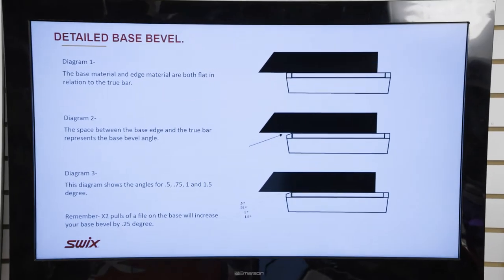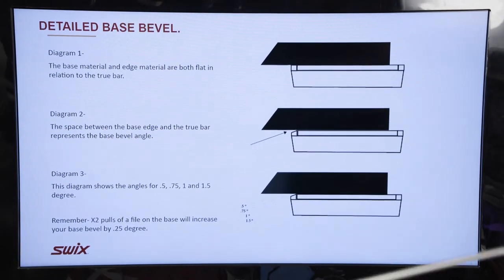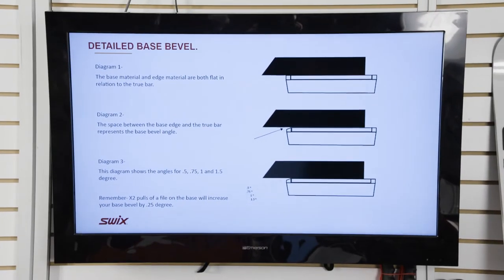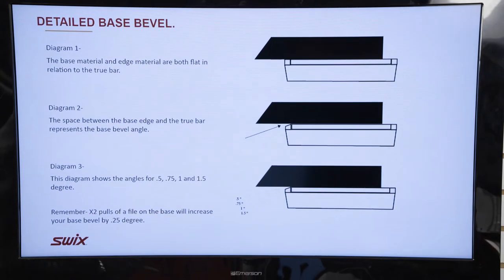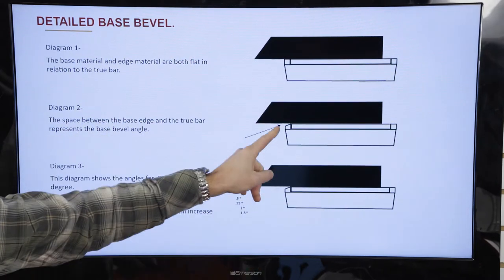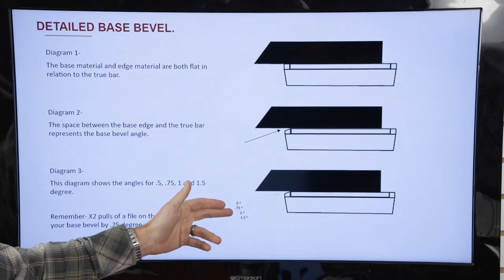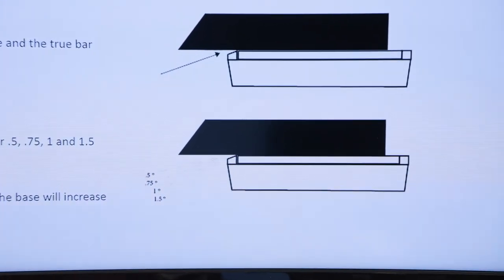Base bevel specifically: the diagram shows a ski base-up with a true bar on top, checking the flatness of the ski and the edge on the base. Diagram one shows a flat ski with flat base material, flat edges — dead flat. The next diagram shows base bevel: with the true bar on top of the ski, that little space there controls how reactive your skis are. The final diagram shows the difference between 0.5, 0.75, 1 degree, and 1.5 degrees. As we increase that bevel, the edges get further from the snow and your skis become less reactive.